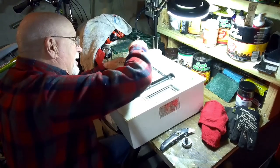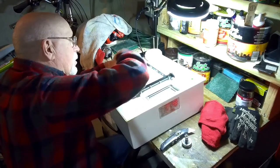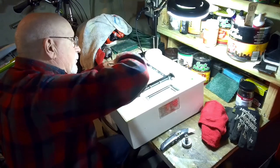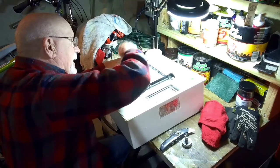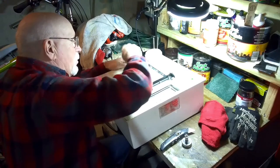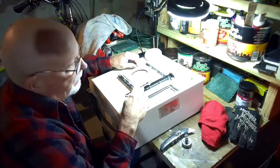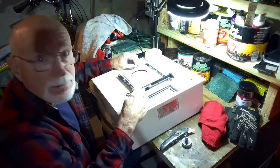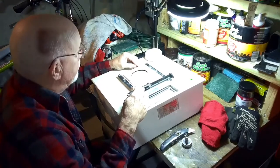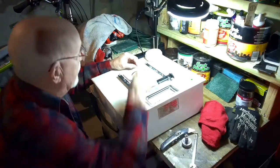I don't know how they handle these. I had the same type of problem with the cheap Coleman toilet that I owned — it built pressure and I kept thinking the tank had a leak in it, but it really didn't. It was just building pressure and bypassing the seals.